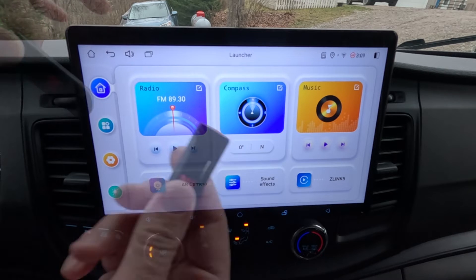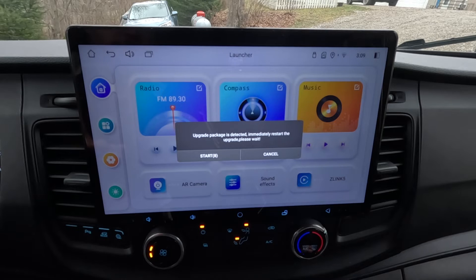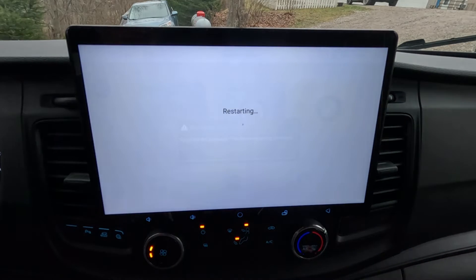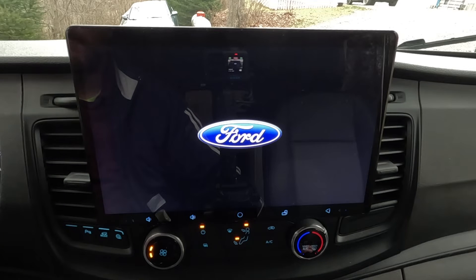Got my thumb drive with the firmware files on it. Plug it into the USB port on the back of the unit — this is the OTG, basically the main USB port. It recognizes the drive, and then you get a prompt: 'Update package has been detected, immediately restart to upgrade.' Click Start or let it count down, then the unit will reboot and start the upgrade process. Give it some time. When done, it will say 'Upgrading done, reboot' — that's when we remove the thumb drive.